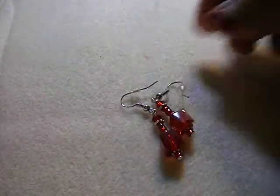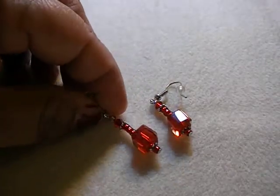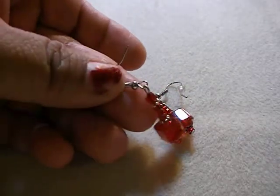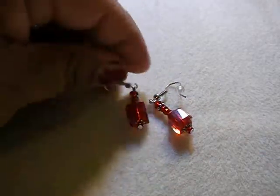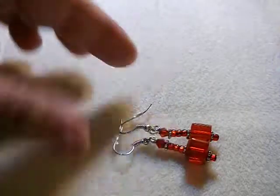Then I got these little red ones. They're little square glass beads with some seed beads and some Swarovski bicones — they're crystal. They remind me of candy; makes me want to eat them, but they're not, so I won't. And these are also on my store.